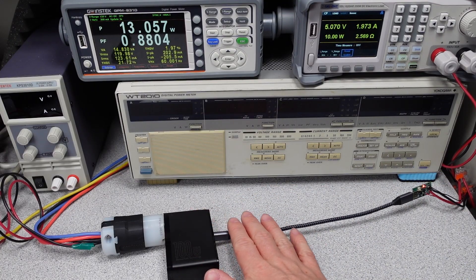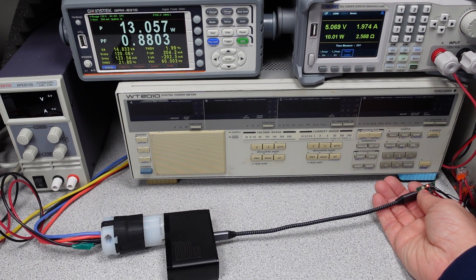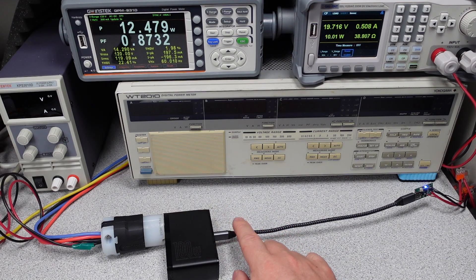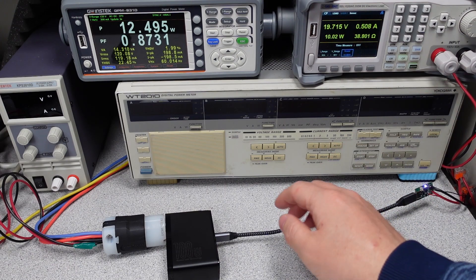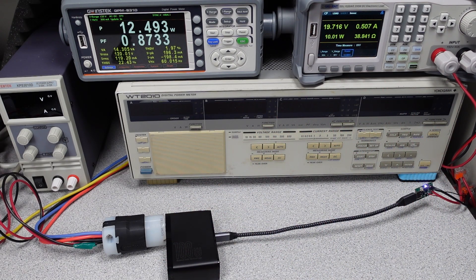On the USB-C port we can see it has PD 3.0, which means it can deliver various fixed voltages: 5, 9, 12, 15, and 20 volts, as well as a variable output voltage mode where it can also go up to 20 volts. So it can supply a full range of outputs meeting the USB Power Delivery specifications.